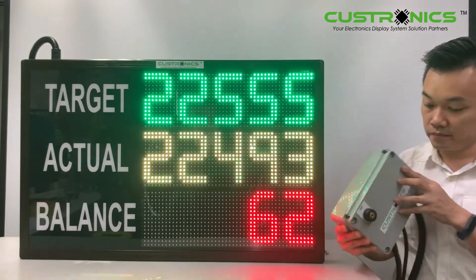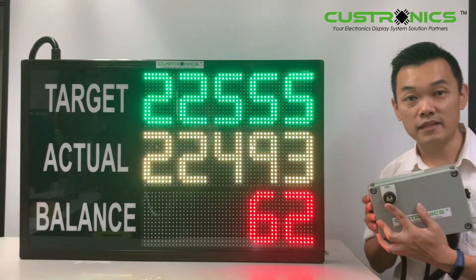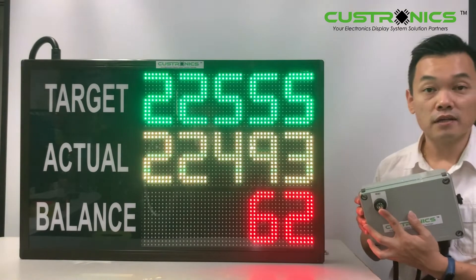On the other side, there is a key switch for the supervisor to reset the actual count at the end of the day.